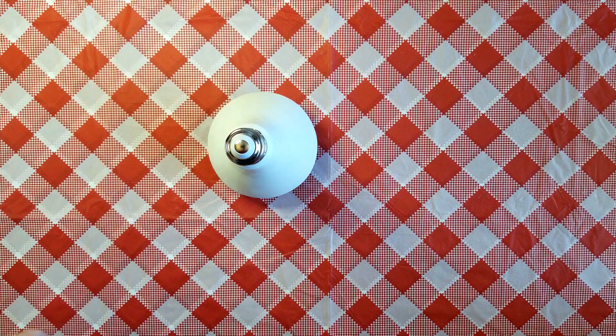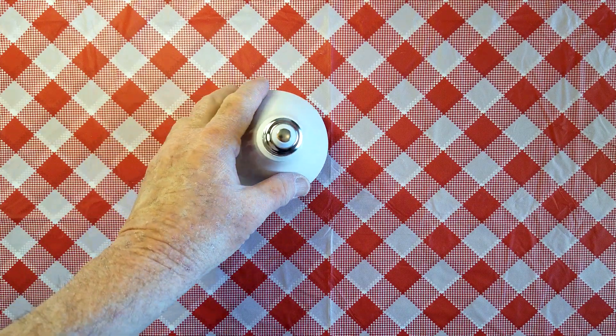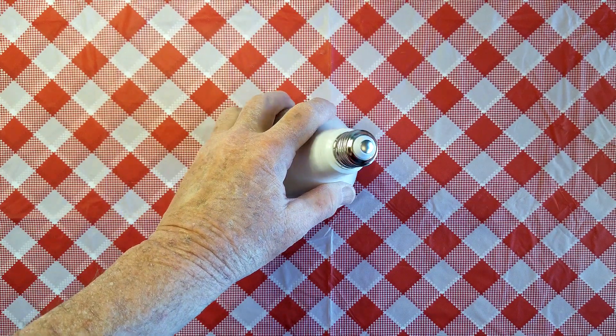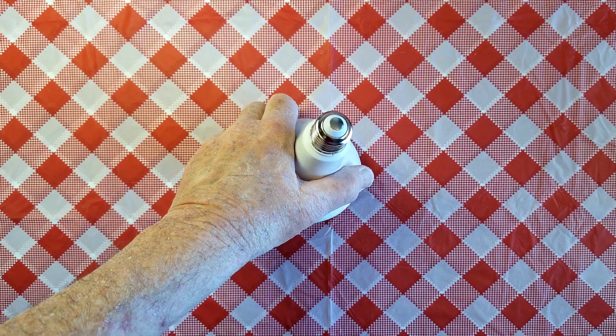We have this PAR lamp here and it's suddenly gone dead, so let's try to find out what happened.